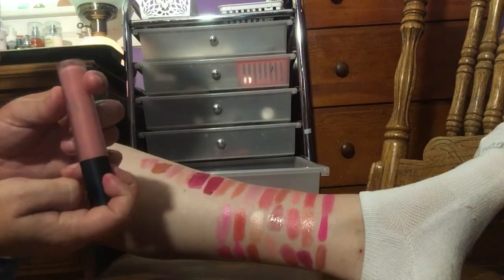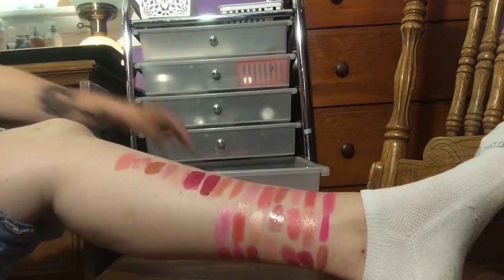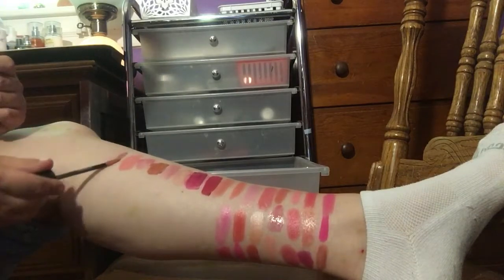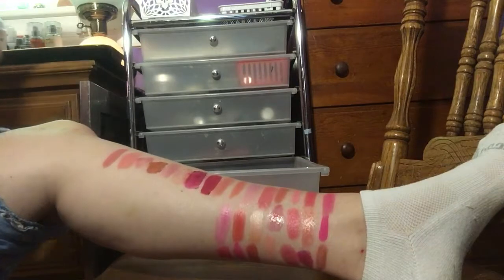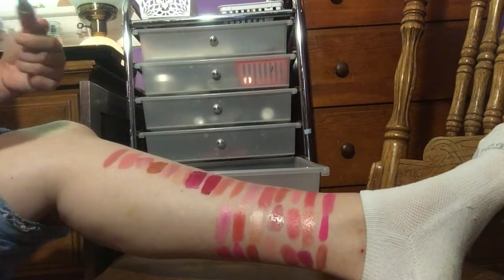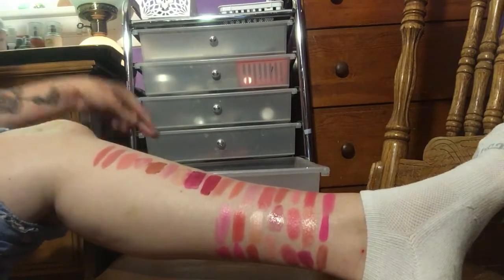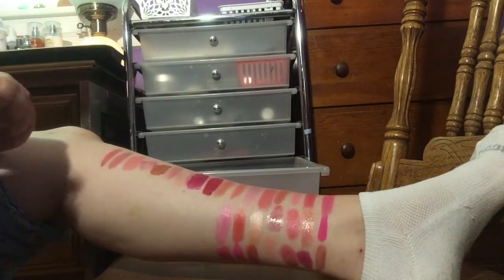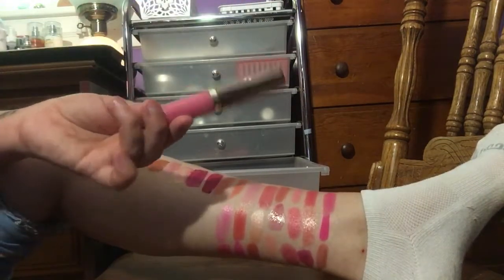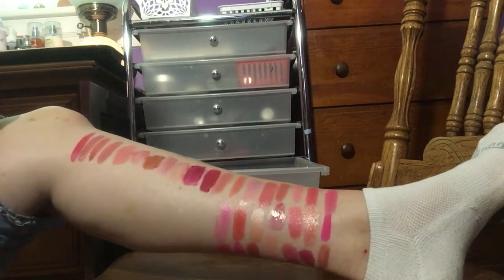Then I have a Bare Minerals in Cookie — this is the matte formula. I like that too, so I'm going to go ahead and keep that one. I have a NYX Liquid Suede in Tea and Cookies — I like that one too, I'm going to keep it. I have a Lorac Lip Gloss in the shade Seductress — that's really pretty, I do like that. I have a little Baby Bear Minerals in Keeper — that is stunning, I'm going to keep that one. I have another Urban Decay Vice in the shade Menace — definitely keeping that one too.